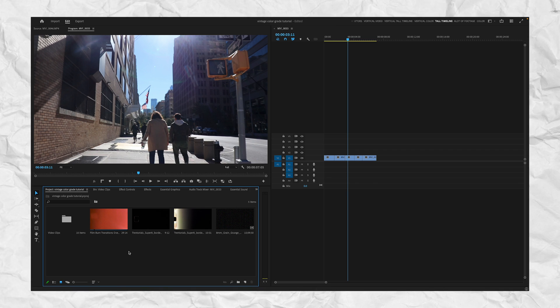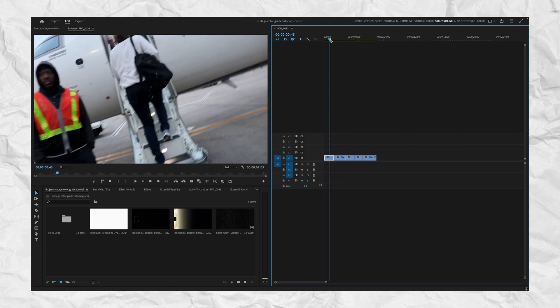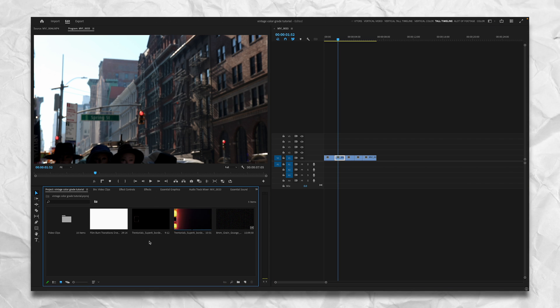We're in Premiere Pro and I have all my shots already in my timeline. My shots are all handheld — that's because a super 8 camera is a handheld camera, and if we want to emulate that look as accurately as possible, shoot handheld. It just gives that more authentic look, and that's what we want to go for.